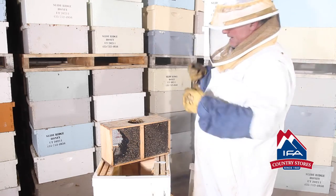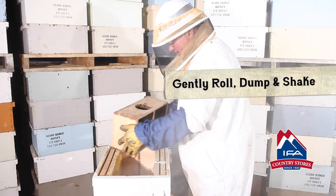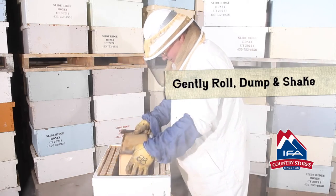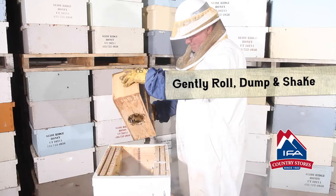The bees are going to be attracted to the Queen, so the Queen is going to draw all the bees in. Take and kind of roll the package a little bit to get all those bees, then dump those bees right in there and give it a little shake. Now you've got plenty of bees in there.